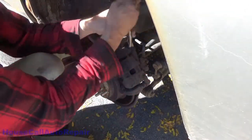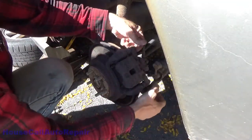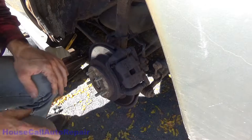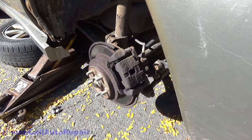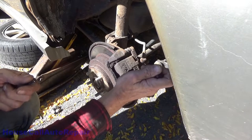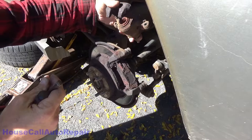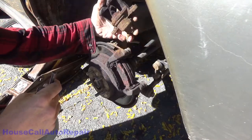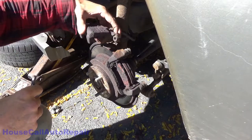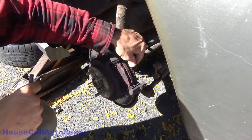Finish getting these caliper bracket bolts out — the caliper bracket has two bolts, remove both of them. Using a screwdriver, we're going to put a little pressure on it to push the piston back just enough to be able to get the caliper off. Knock some of the debris out of it. Set it someplace safer for the moment — it's not heavy enough to hurt the cable, but we don't want it to fall freely and yank on the hose either.